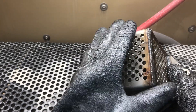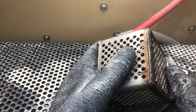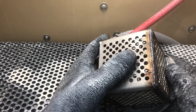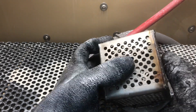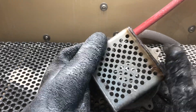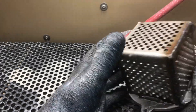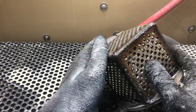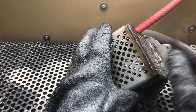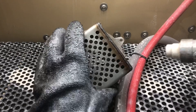Another benefit is it's not harmful for the operator because it is a clean, environmentally dust-free process. There are also no chemicals, which makes it a green process — we're just using water and abrasive. Imagine the quality of life and health of your employees doing the blasting. I've been in way too many blast rooms and they're all very dirty. Stay tuned, I'm going to show you this real quickly. Here we go.